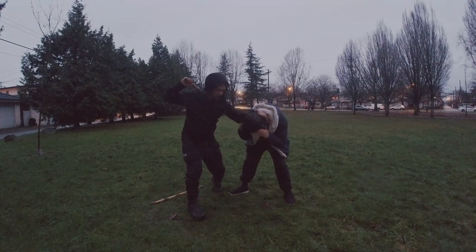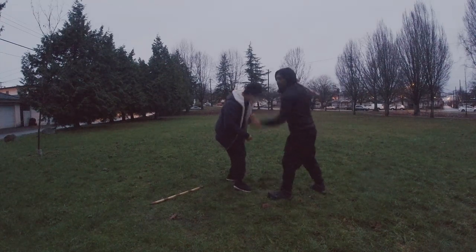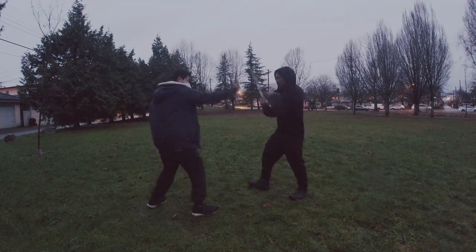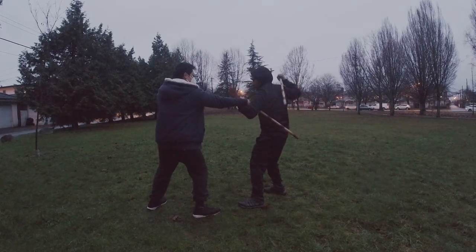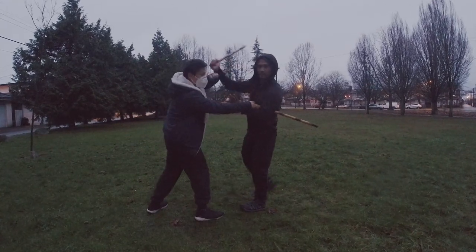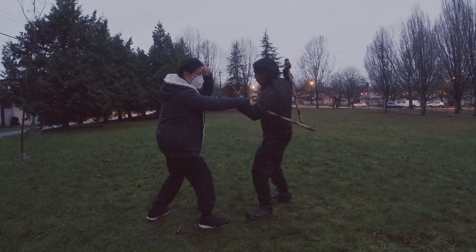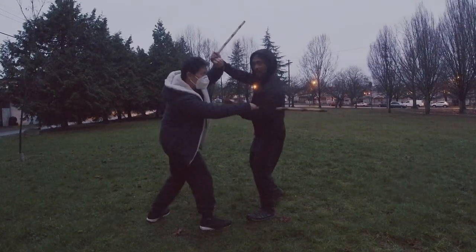Now I control the neck here, I can turn around like so, then I can do more damage. Bonus part — let's say he hits again: cross check bang, I do my wrap around. Now when I do the punyo he's going to block it with his free hand. Cross check bang, wrap around — when I do my punyo he checks it.